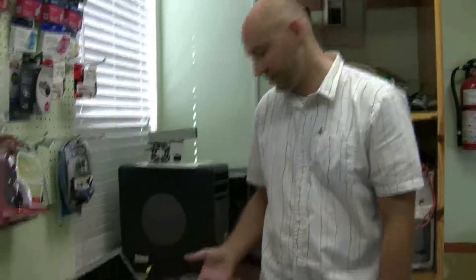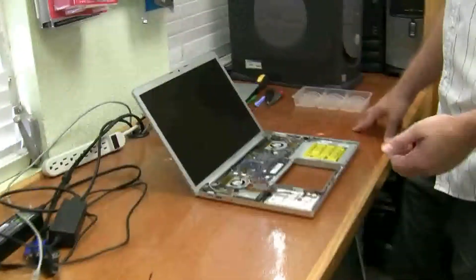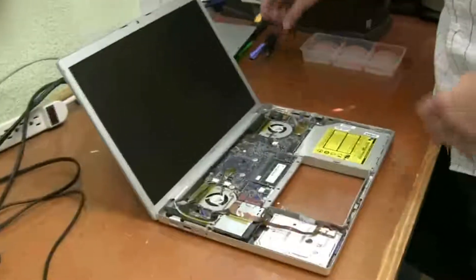Hello, in this video we're going to replace a hard drive in a MacBook Pro 15-inch Core Duo — this system here. By now you should already have the top case off; if not you can watch that video. It's pretty easy once you get to this point.